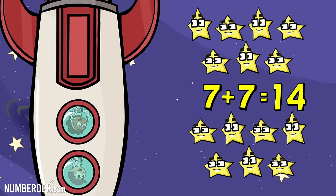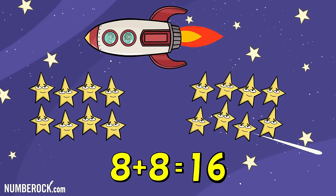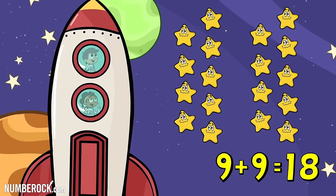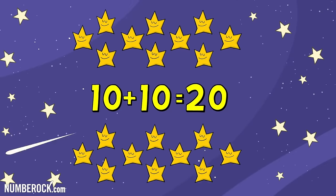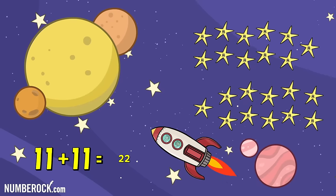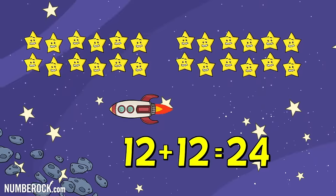7 plus 7 is 14. And 8 plus 8 equals 16. 9 plus 9 is 18. 10 plus 10 is 20. 11 plus 11 is 22. 12 plus 12 is 24.